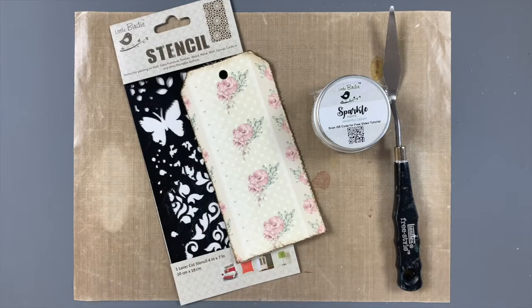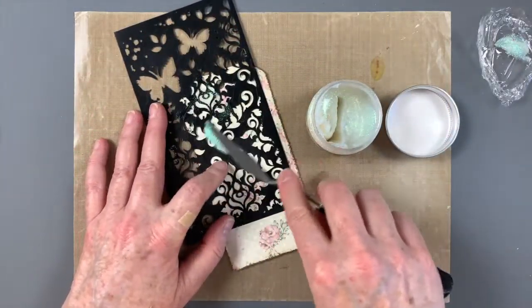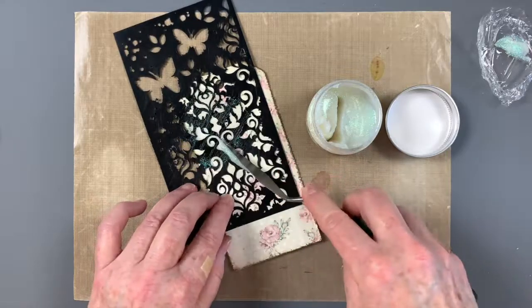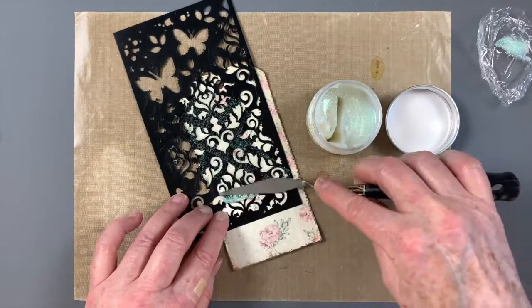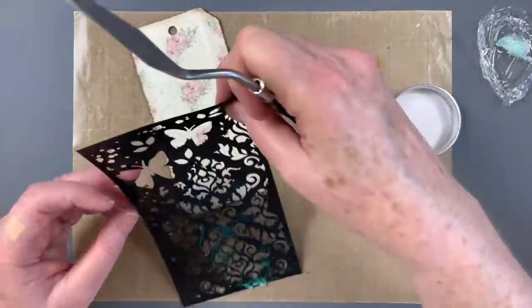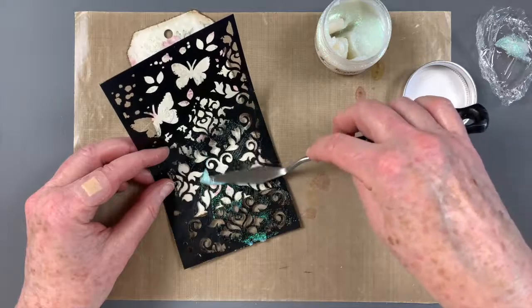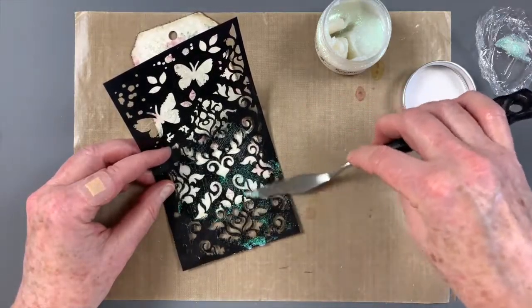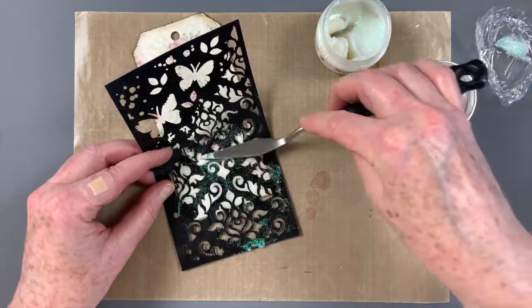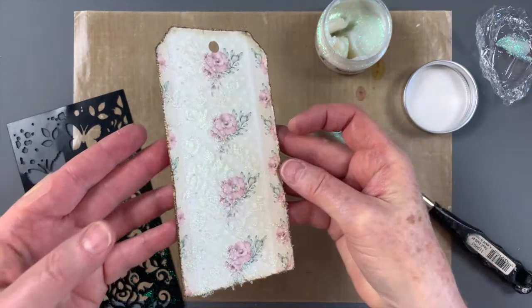To add subtle sparkling texture, apply whipped cream sparkle paste through the Butterfly Inspire stencil. This clear gel medium is infused with glitter for amazing shimmer while allowing the gorgeous background design to show through. This glitter paste dries quickly, so I set the tag aside while preparing the embellishments, and it was perfectly dry by the time I was ready to adhere the layers. Just look at this fantastic sparkle!